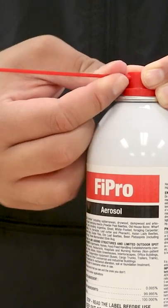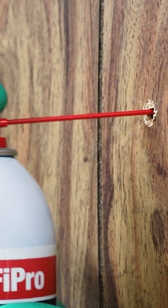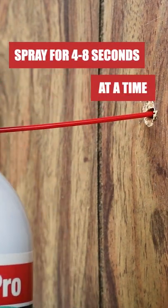Shake the Fipro aerosol can thoroughly and insert the application straw into the nozzle tip. Aim the straw into voids, cracks, or crevices where insect activity has been detected, and spray the product into the affected area.